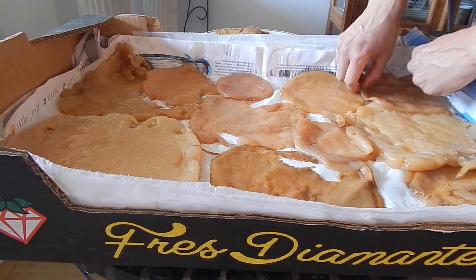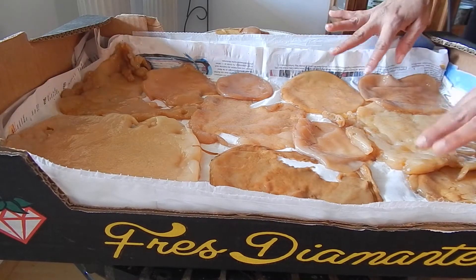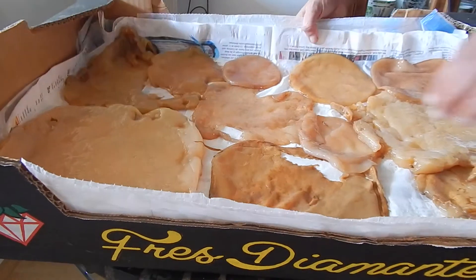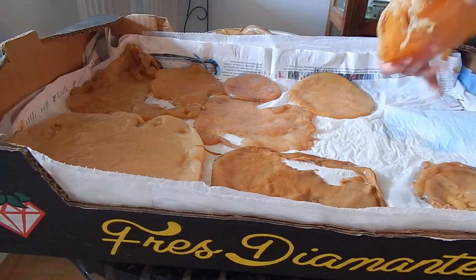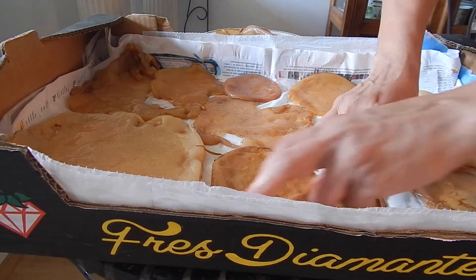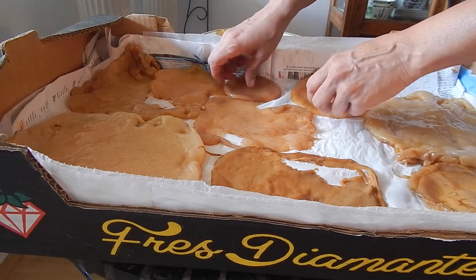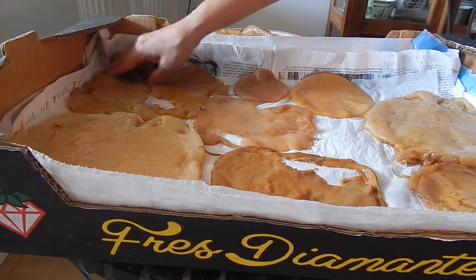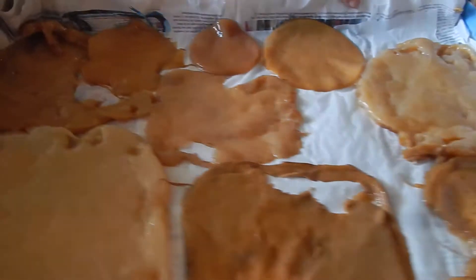I'll probably have to create a new container because I don't want them necessarily overlapping — I want them to lay as flat as possible. But for now, I'll just leave it like this and do a follow-up to see how it's coming along. I have no idea how many days it'll take to dehydrate; I suppose it depends on how warm it is. That's what it looks like for right now.